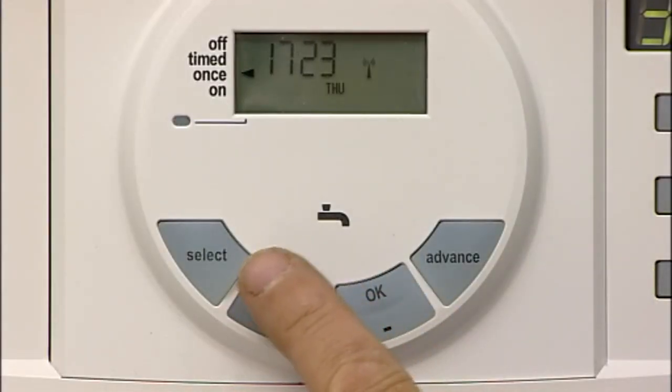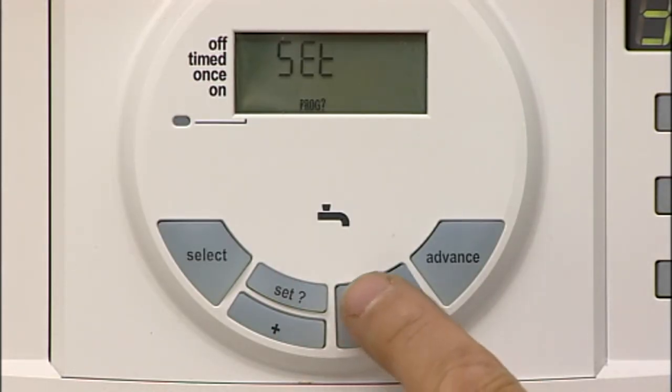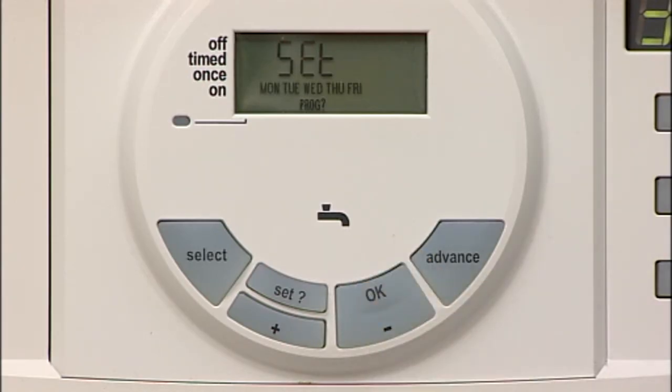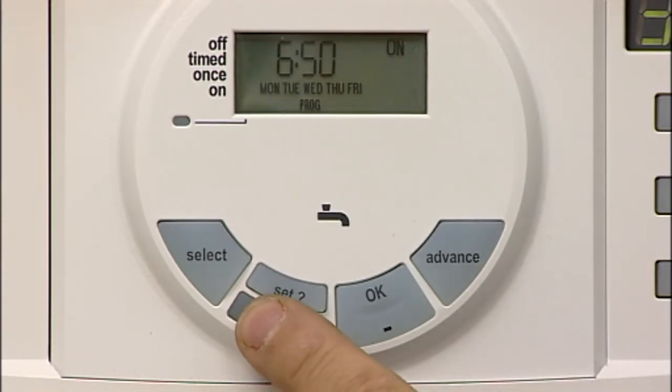Press SET until SET and PROGRAM are shown in the display. Press OK to select Monday to Friday. Press OK to select the first ON time. Use the plus and minus buttons to change the ON time. Press SET to confirm this ON time.